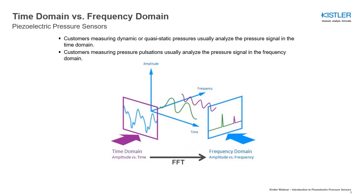Customers measuring dynamic or quasi-static pressures usually analyze the pressure signal in the time domain. Customers measuring pressure pulsations, however, mostly analyze the pressure signal in the frequency domain.